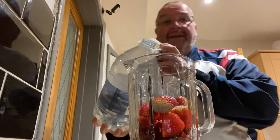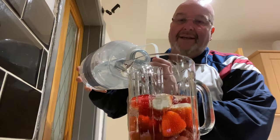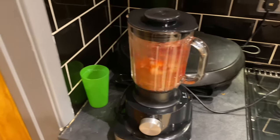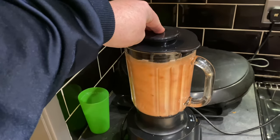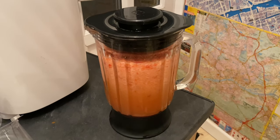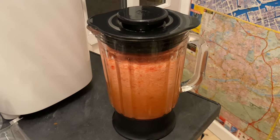I'm topping it up with spring water. I'm using spring water because the tap water in Leeds is a bit chlorinated and it's affected some of my wines in the past. After blending, I've basically got a lovely healthy smoothie — but it won't be staying a healthy smoothie. I'm going to leave this in the utility room where it's a bit cooler for a few hours, so all those flavors can really percolate through into the water.